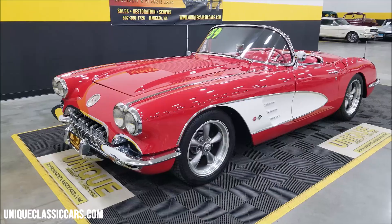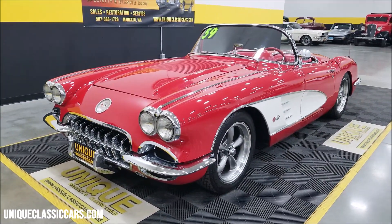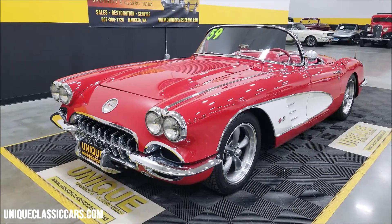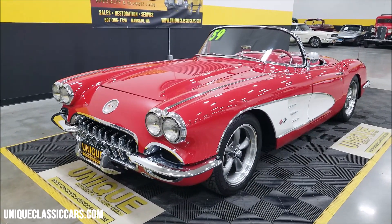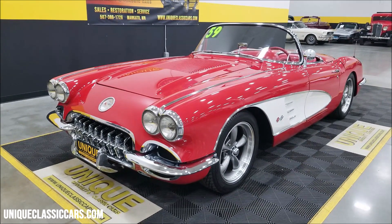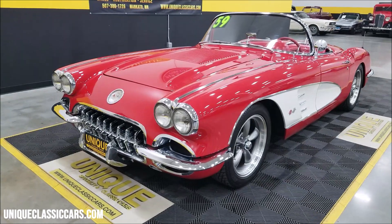First of all, power — underneath the hood is a 396 stroker that's dynoed at approximately 450 horsepower to the rear wheels and 500 pound-feet of torque. This thing will move.